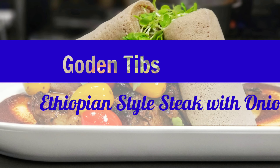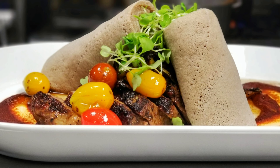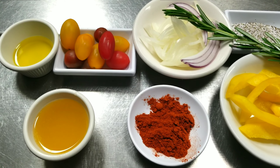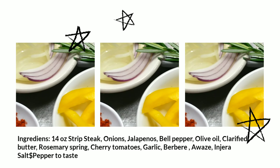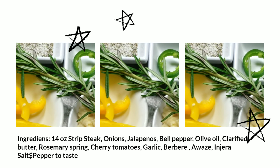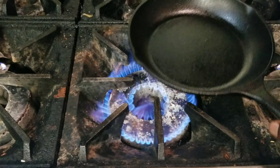It's been a few weeks or maybe even months since I uploaded the last video, but today I want to share with you guys a dish that I think you're gonna love. It's called Gordon Tibbs — it's an Ethiopian style of steak with onions and tomatoes.